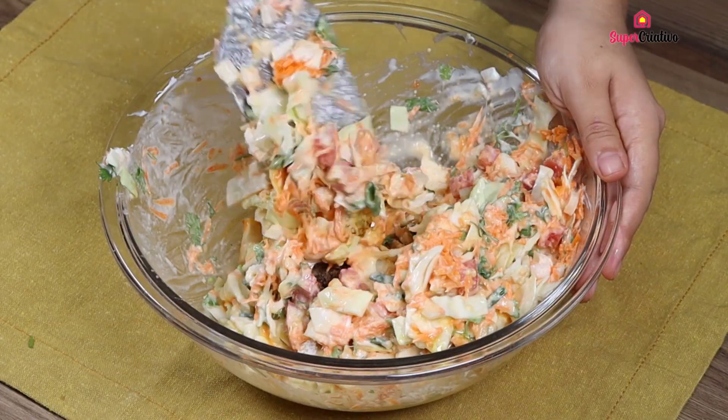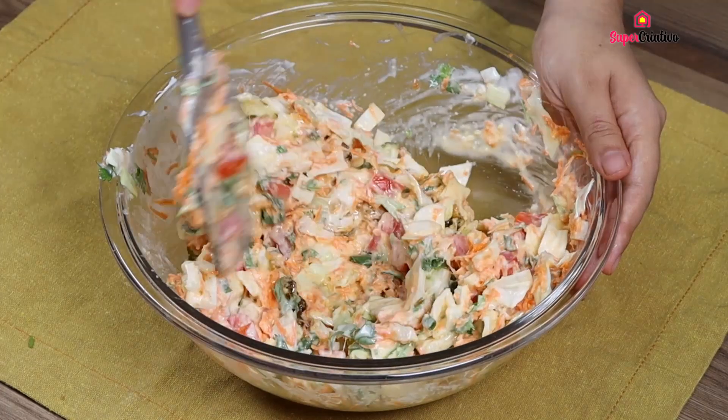Mix again carefully. If you are loving our recipe, like the video and tag in the comments someone who needs to watch this recipe!